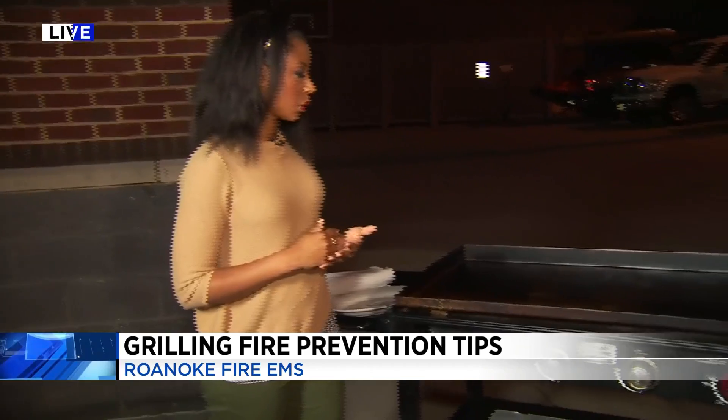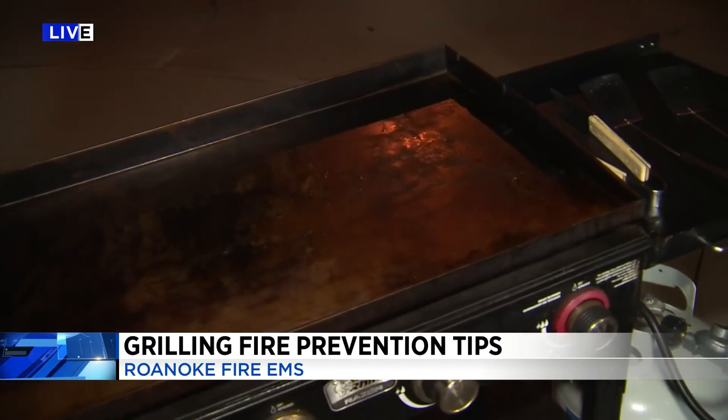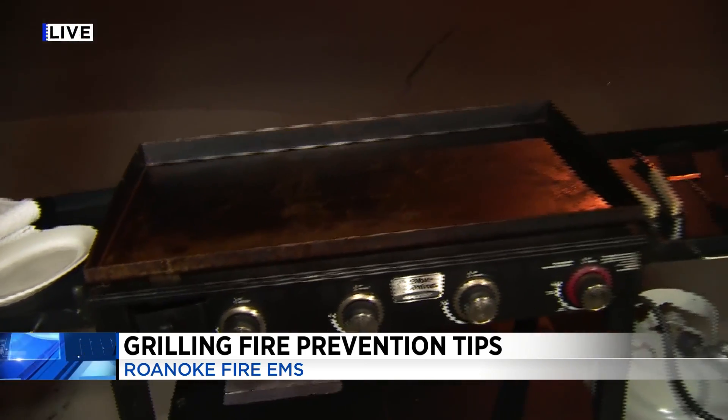You also want to make sure that your grill or griddle, whatever you're using, is clean. Because if you have a grease buildup from previous seasons of grilling or using the griddle, that buildup of grease can potentially cause a fire, and you never want that to happen.